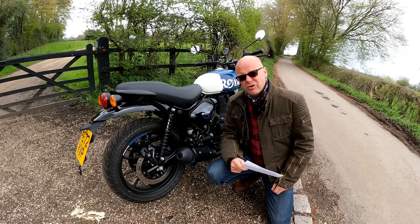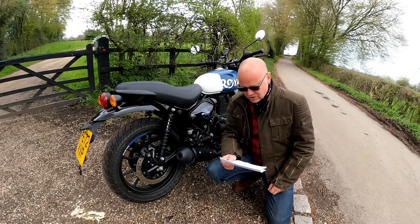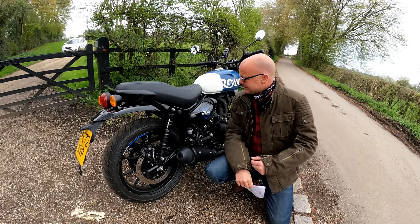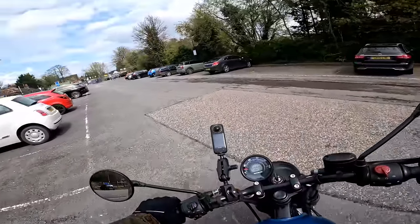Something else that's really good about this bike is its price. It comes in at £3,599 for the basic Dapper colour bikes, or £3,679 for the fancier Rebel colours — this is one of the Rebel colours.